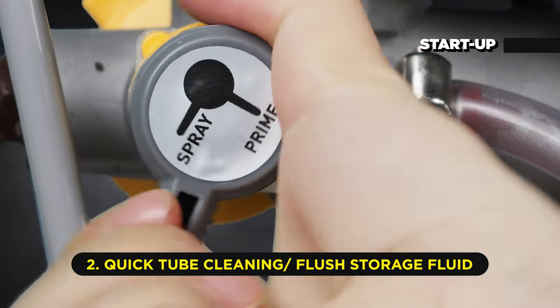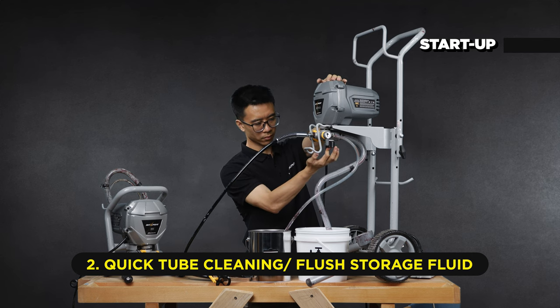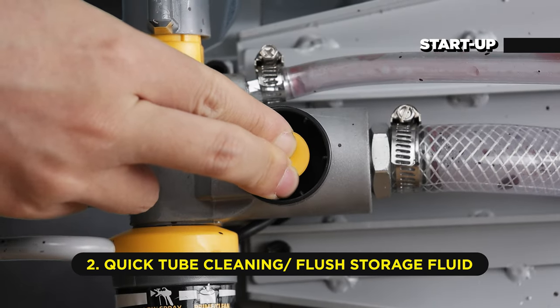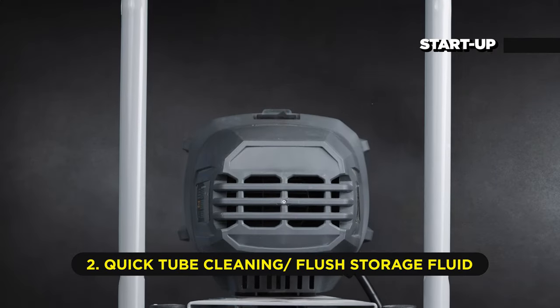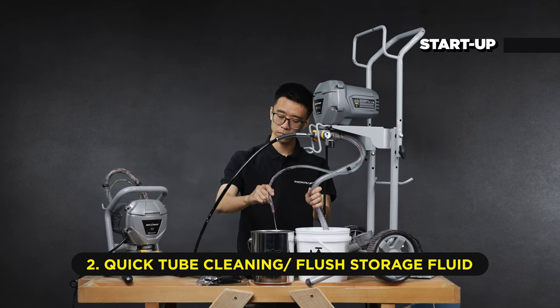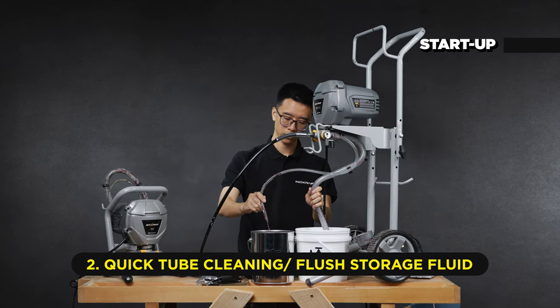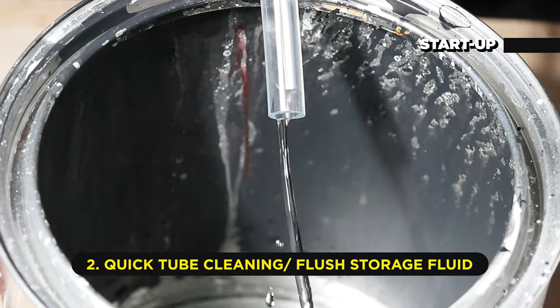Be sure the sprayer is still in the prime position. Press the push-start button to loosen the inlet valve ball. Rotate the pressure control knob to power on the sprayer. When the sprayer starts pumping, flushing fluid will flow off the suction tube and out the drain tube. Allow it to circulate through the sprayer until the fluid flows smoothly out of the drain for 30 seconds.